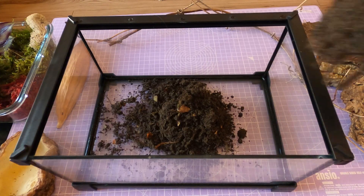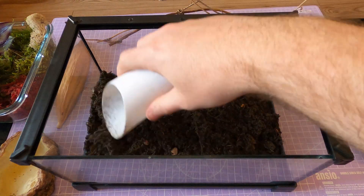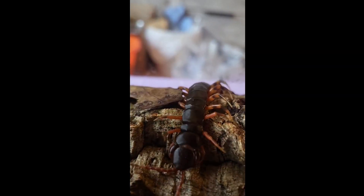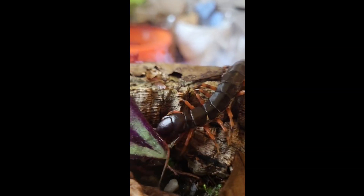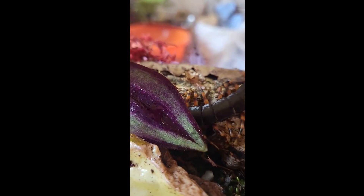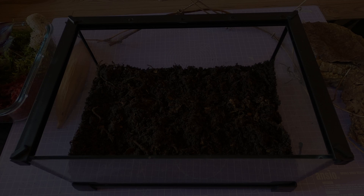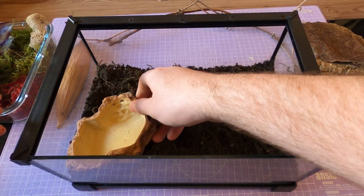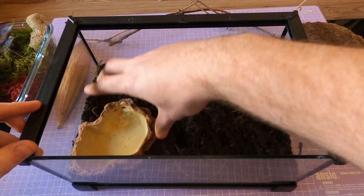The tiger leg centipede, or Scolopendra hianimum, is easily one of the most striking centipedes in the hobby. Native to China and Southeast Asia, they flaunt bold black and orange banded legs, giving them a tiger-like appearance as they scurry through the leaf litter. They grow to around six to eight inches long and they're extremely fast, reactive and defensive.